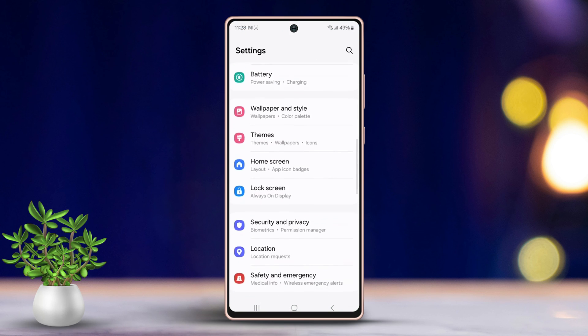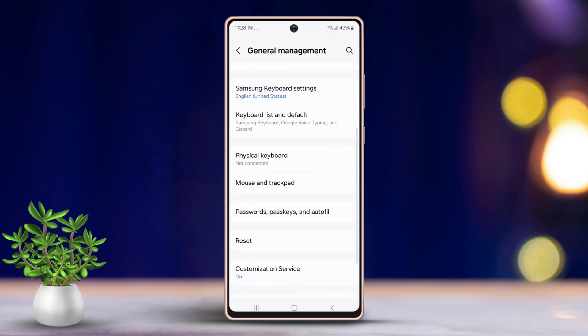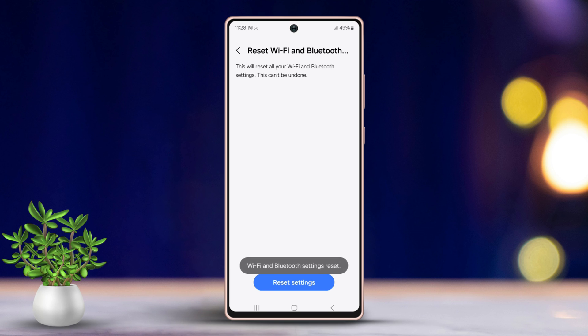Solution 4: Reset Bluetooth Settings. Head over to Settings, scroll down to find General Management, and tap on it. Scroll down again and tap Reset. Then tap 'Reset Wi-Fi and Bluetooth Settings,' and tap Reset Settings. Allow some time for the reset to complete.